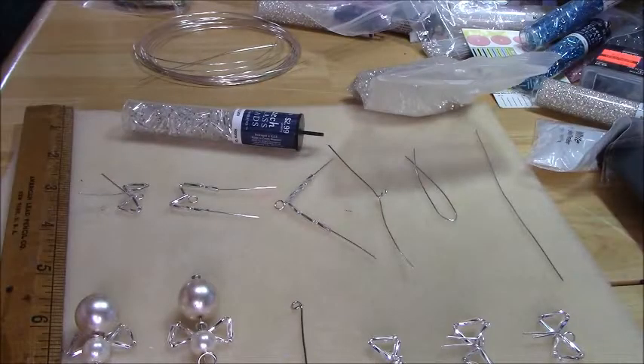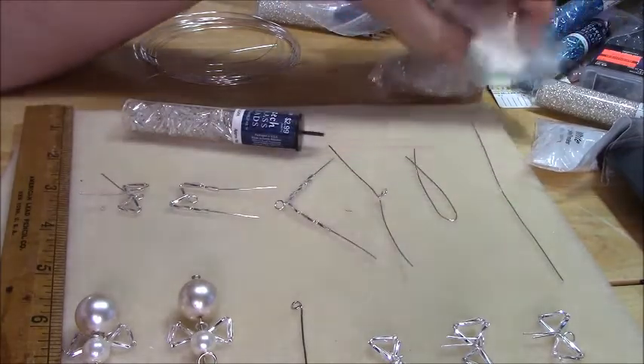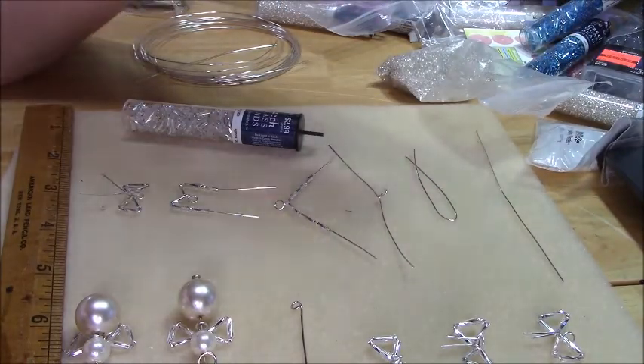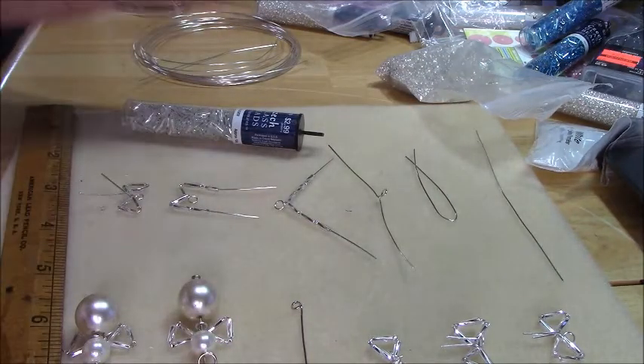Hi, this is Steffi from Steffi's Beads and Baubles, and this is my first tutorial doing my new setup. I am so frustrated with being out of frame and out of focus, I thought I would set up all the steps and show you what I did.